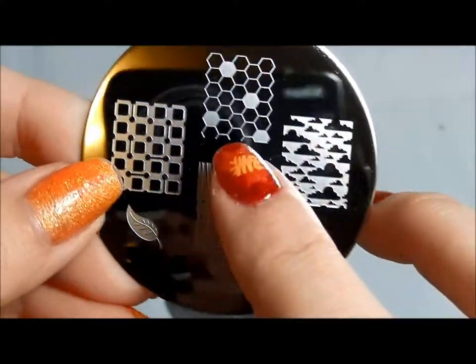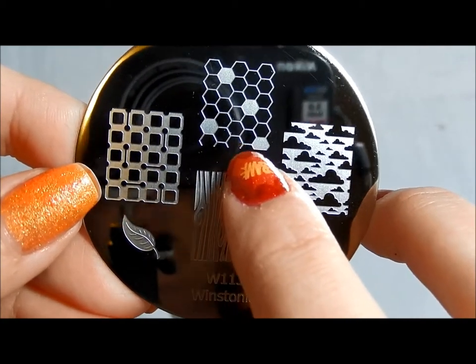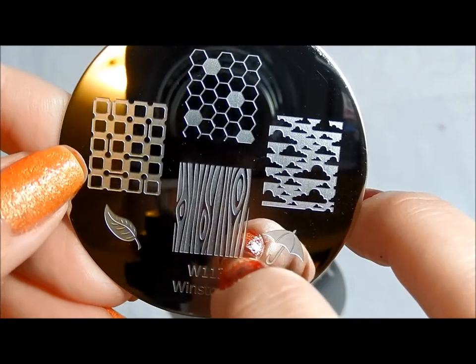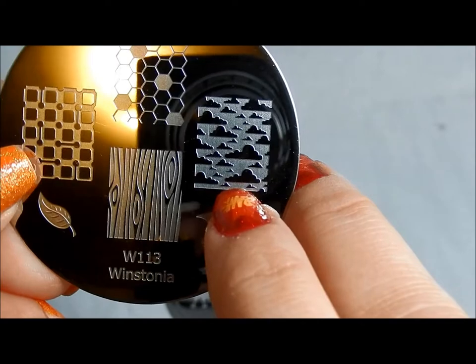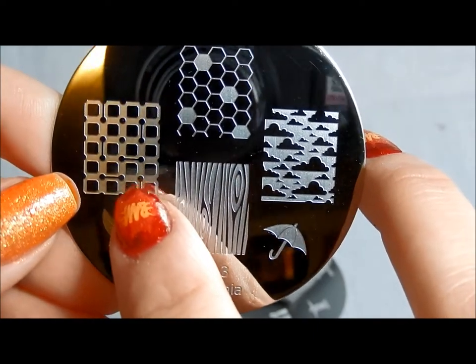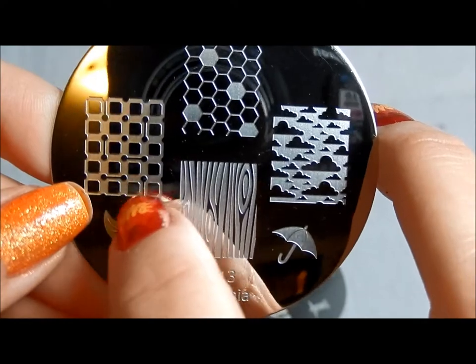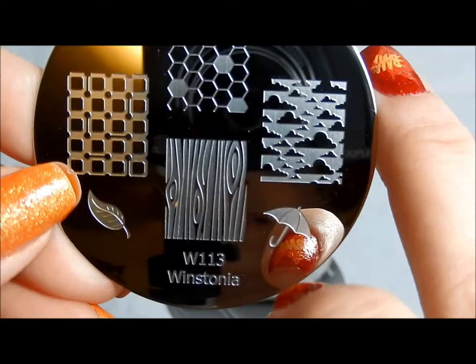113 — beehive. I've seen some really pretty manicures using the beehive images with bees on other fingernails. This reminds me of Magritte paintings with pretty clouds in the background, so I'm looking forward to that. And there's a pattern that reminds me of a puzzle where you draw lines and try to get as many boxes as you can — I think that's pretty cool — and then a nice tree.